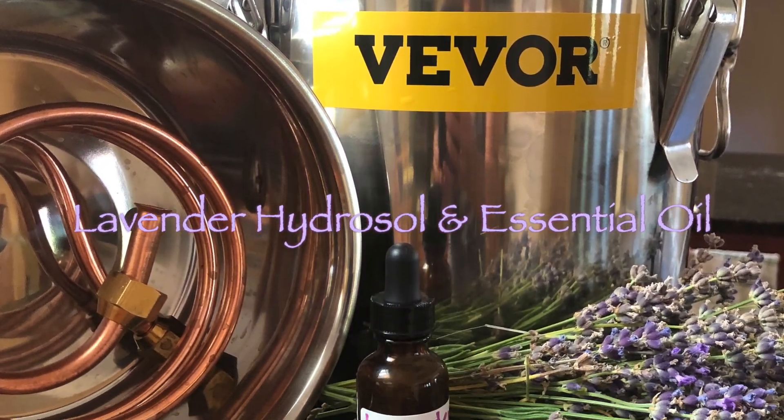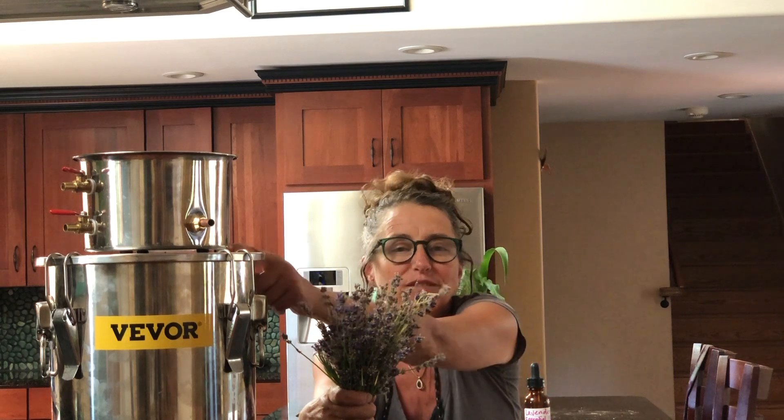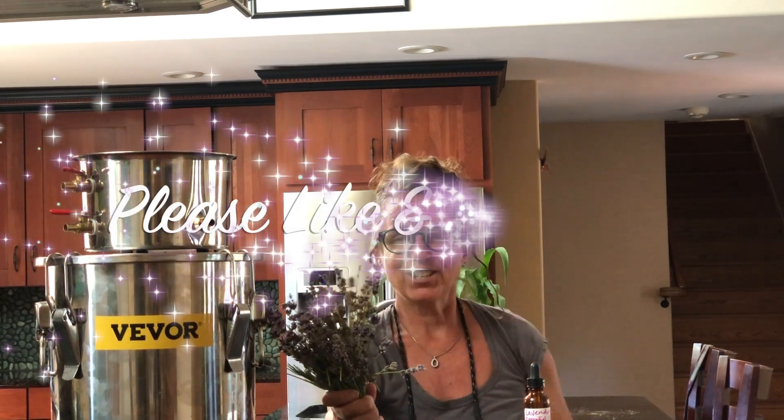With lavender season here, it's time to make hydrosol and essential oil. The bees are almost done getting all their nectar from the lavender, and the lavender still has plenty of essential oil in it. We are going to use our Vever three-gallon alcohol distiller with a few modifications so that we can do an essential oil distillation. Without delay, let's get to it.